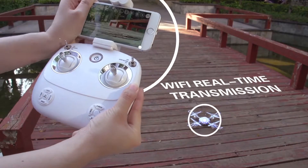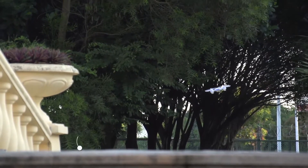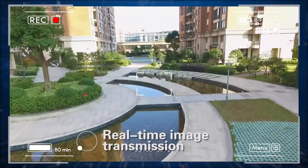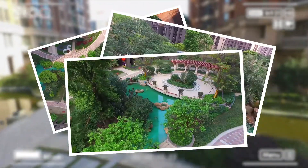Smartphone connects to the drone via Wi-Fi with HD camera. Real-time image transmission. Quick capture of wonderful moments. Aerial photography of beautiful scenery.